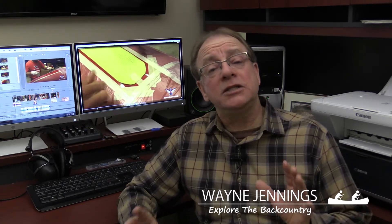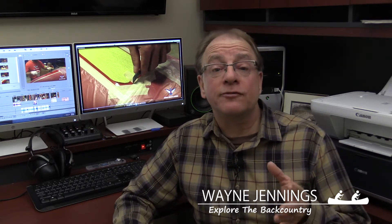Have you ever considered adding skid plates to your canoe? Well, let me tell you, it's a pretty easy do-it-yourself project. I recently teamed up with our friends at NovaCraft Canoe and we produced this video with step-by-step instructions on how you can install skid plates on your canoe.